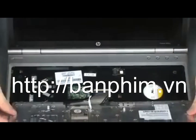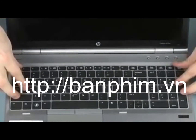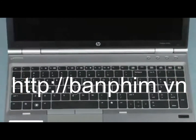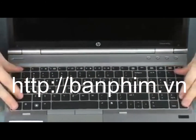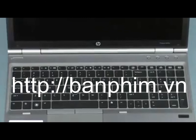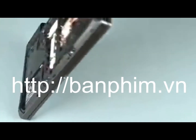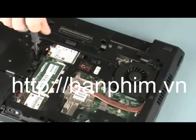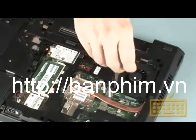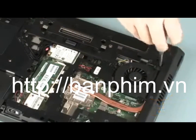Rotate the keyboard toward the center of the notebook and insert the tabs on the front of the keyboard into the slots on the top cover. Lower the keyboard into position and press along the edges of the keyboard to secure it to the top cover. Close the display panel and turn the notebook upside down. Tighten the three captive P1 Phillips-head screws, identified with keyboard icons, that secure the keyboard to the base enclosure.